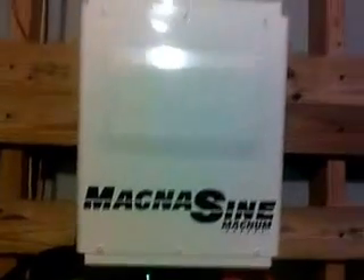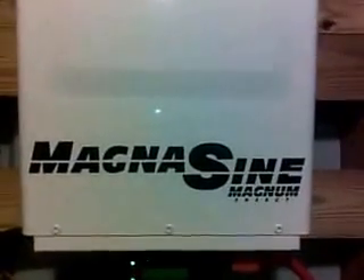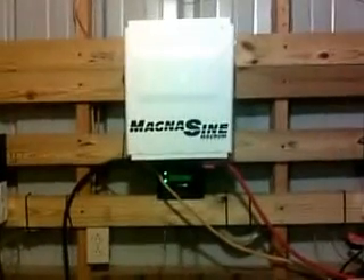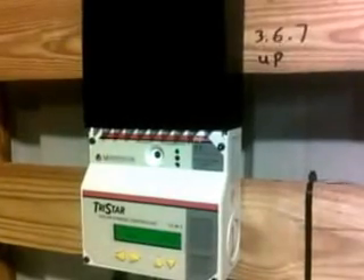They're hooked up to this big Magnum Inverter — it's four thousand watts and it's got a high surge capability on it. This unit has a lot of power. Step back so you can get a view of everything. This is a 220 inverter and everything is working very well. The controllers are Tristar TS-60s — these are a very good controller, not real expensive, but they do a really good job.